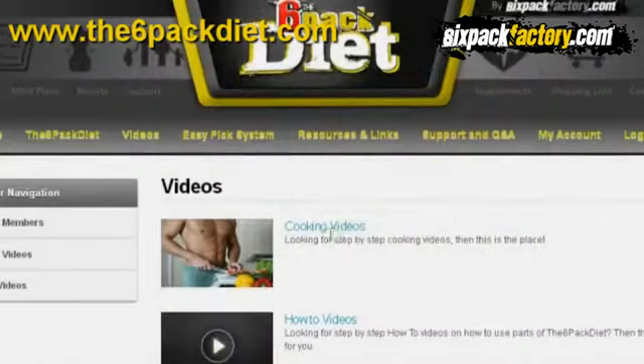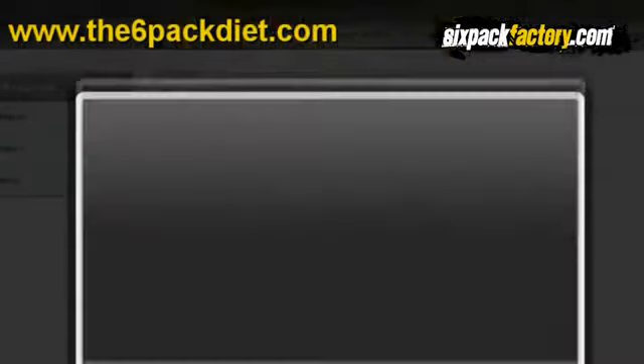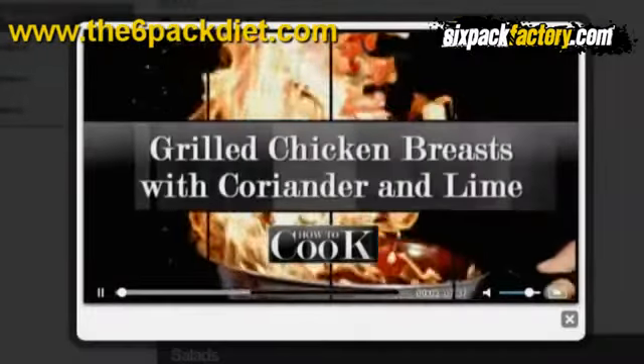Last night I actually cooked some chicken in bulk with this meal in mind. What I made was coriander and lime chicken. If you are an owner of the six pack diet, go to the video section in the private members website and you can see a video where I show you exactly how to make the chicken the way you should have it for this meal — it's great just to have by itself as well. Let's get going by looking at the ingredients for this week's meal.